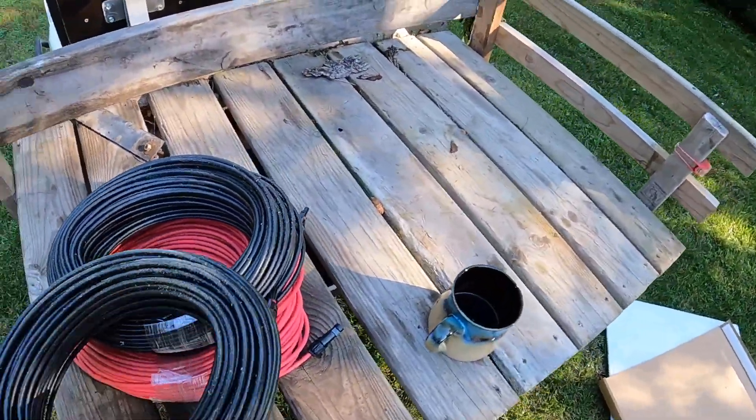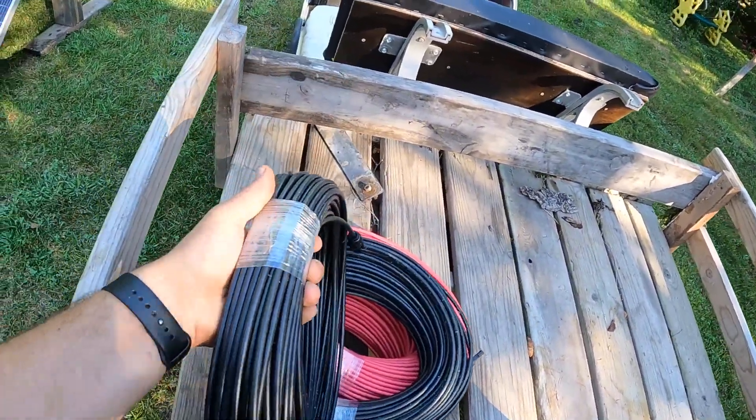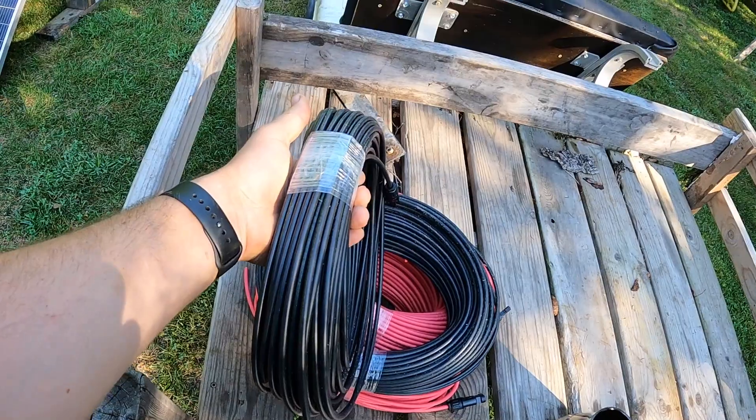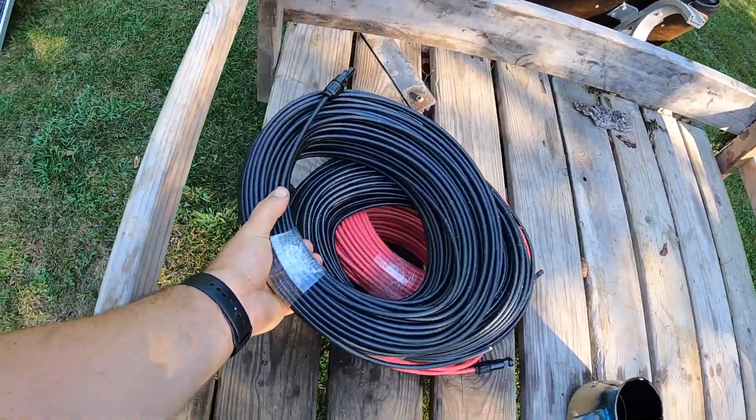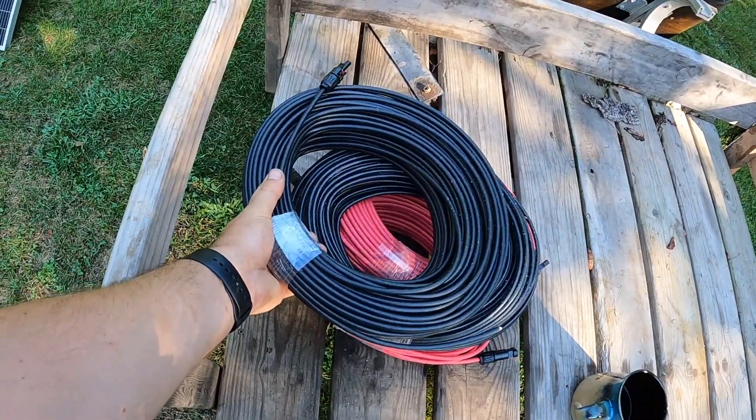Here is the cable — this is straight from Windy Nation, one of the suppliers that I use and really like. This comes in a 200-foot roll.